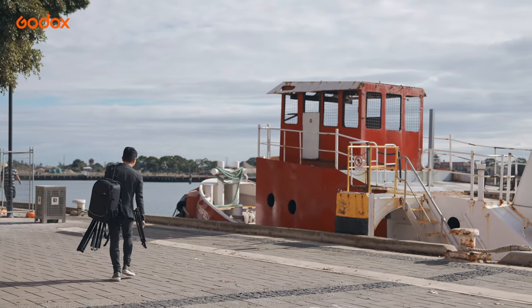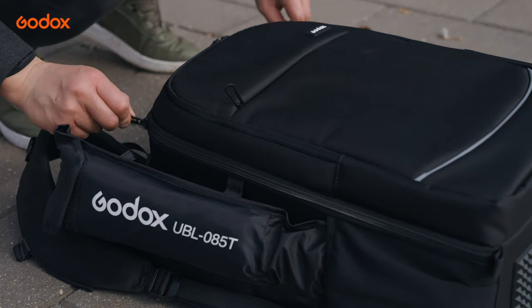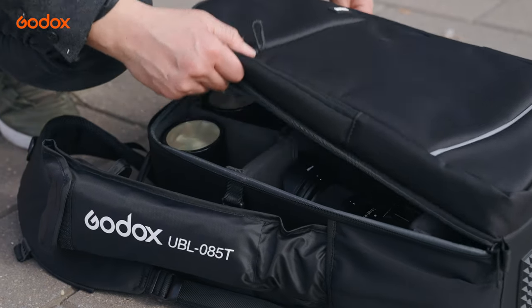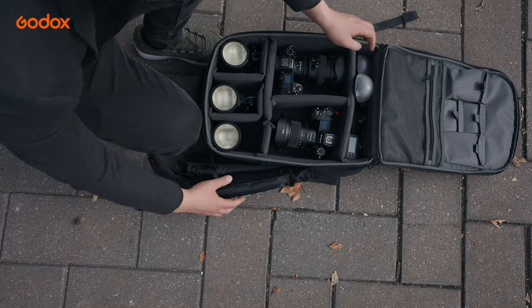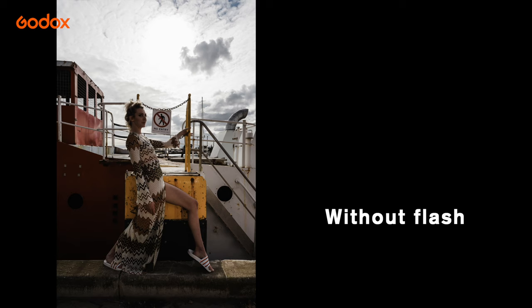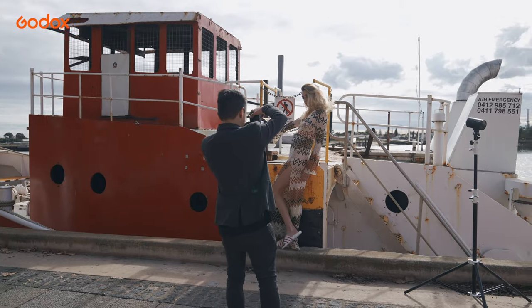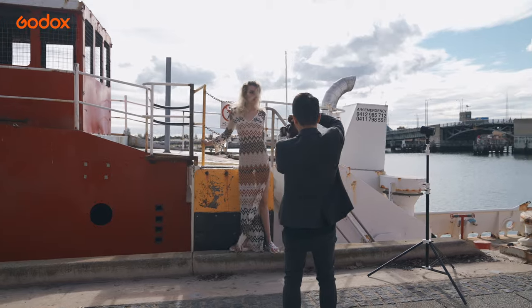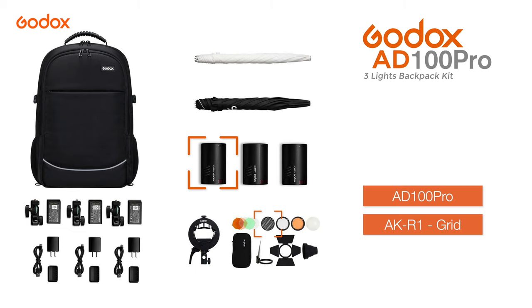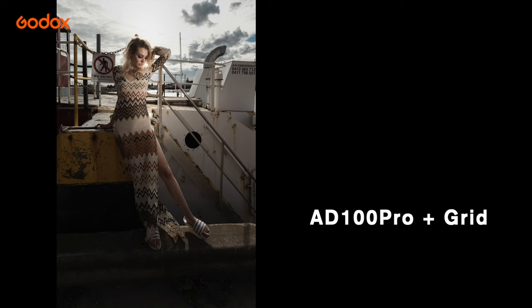For the next image, we found a charming old fishing boat. I noticed the amazing clouds that were forming from the back. Because the sun was at the back of the model, I'm so thankful that I had the Godox Free Light Lighting Kit with me. I immediately asked our model to sit on the edge of the boat. Here is the image without any light — with the sun in the back, the model's face and body are very dark. I placed the Godox AD100 Pro to the right with a grid to direct the light and focus it onto her.